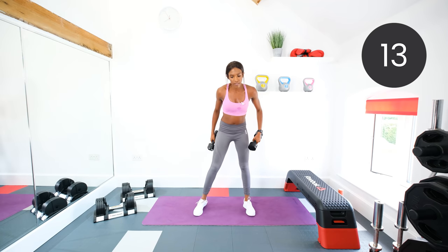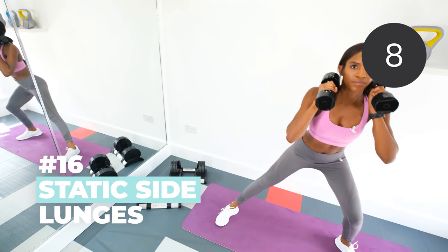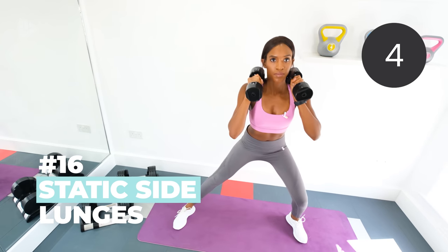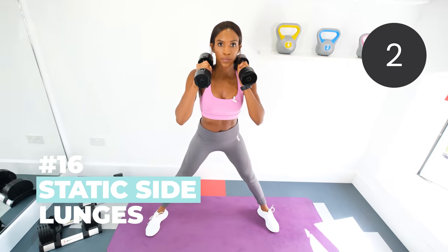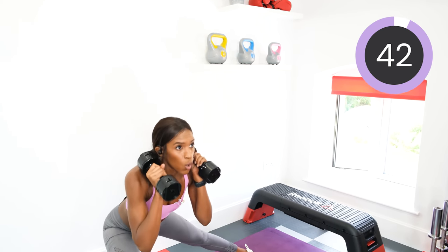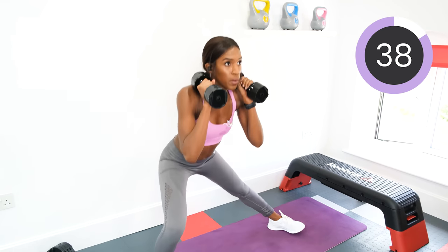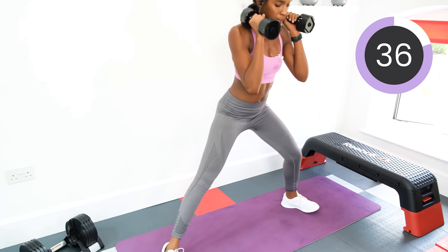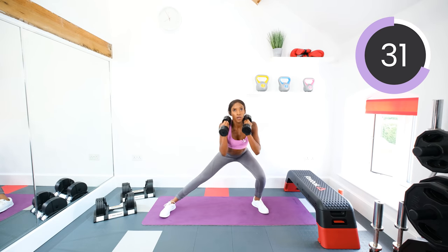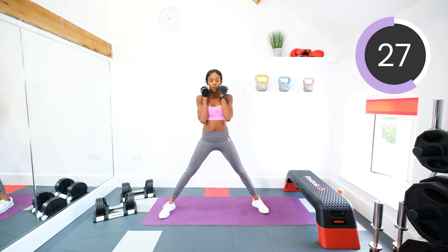Good stuff guys. Dumbbells by the shoulders, static side lunges — wide stance, toes pointing out, lunge down, squeeze as you come up. We're going four, three, two, one, let's go. Good work guys, keep pushing.